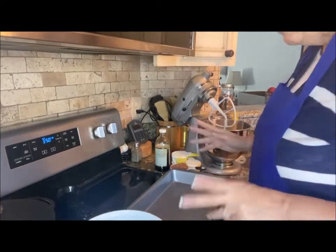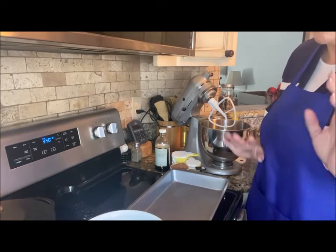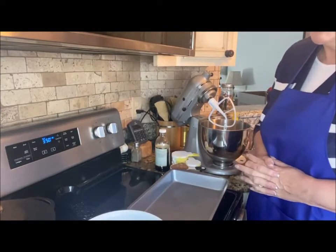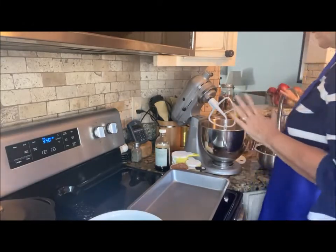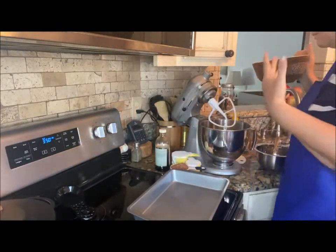Hey everybody! Today is my sister-in-law's birthday — I'm not going to say how old she is. She is the matriarch of the Brown family and we love her dearly. I reached out and found out that one of her favorite cakes is very similar to a Mississippi mud cake, so that's what I'm going to make her.